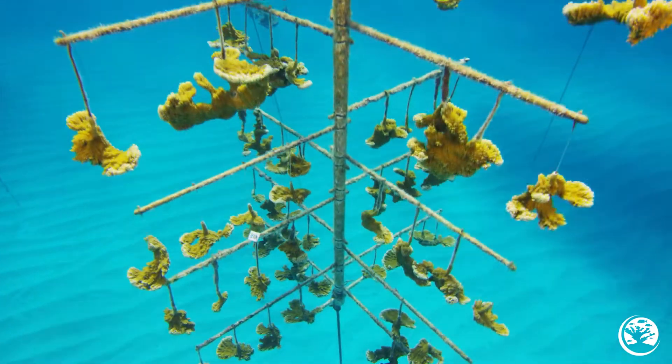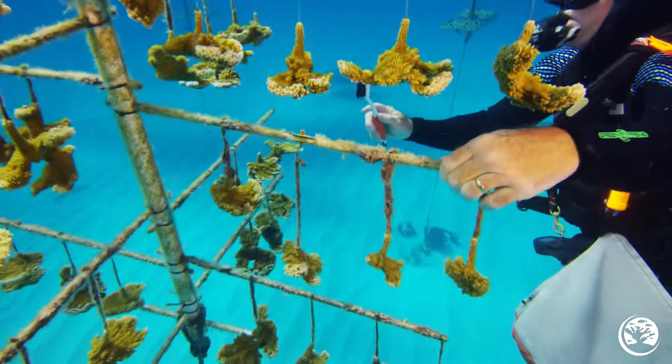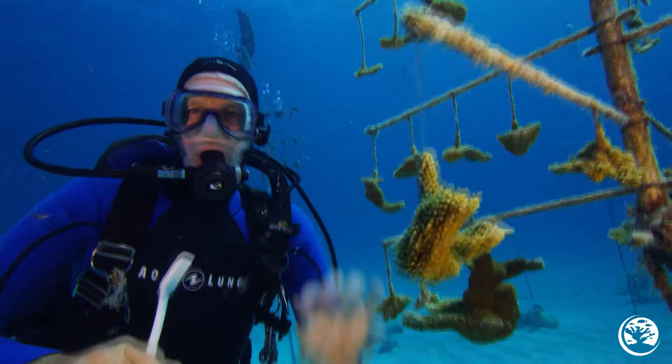Eventually, even in the best managed nurseries, there are going to be some branches that just get away from you. In those cases, it's better to schedule a time when you can remove the encrusted branch and replace it with a new branch.